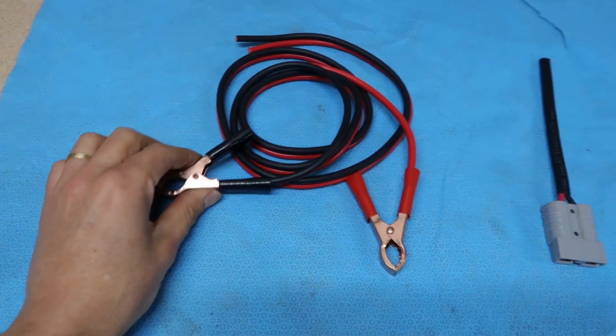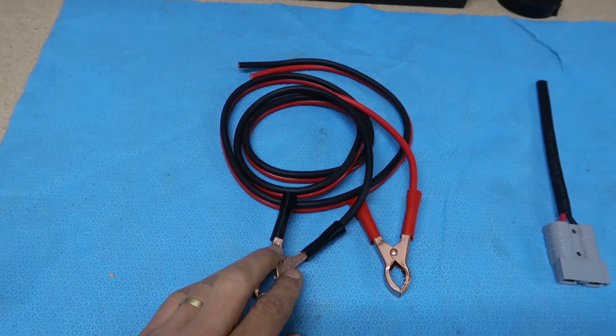In the past, you had to hunt out someone with a pair of jumper leads and go battery to battery.